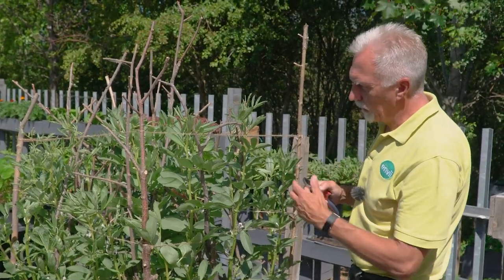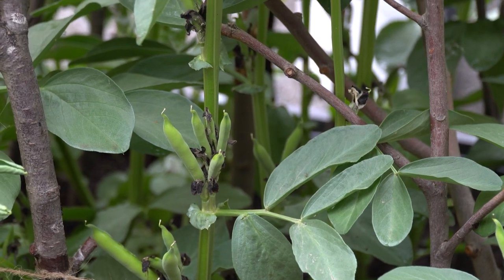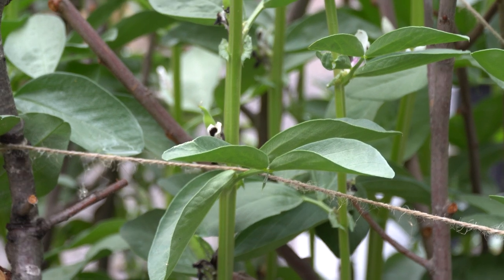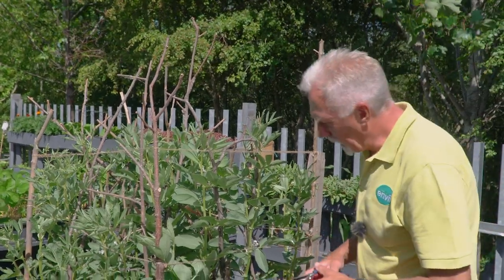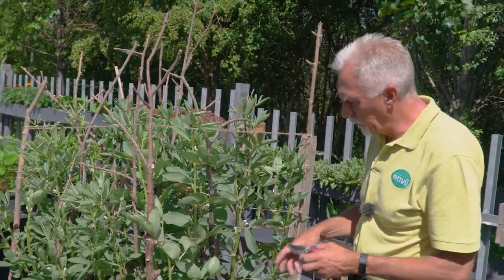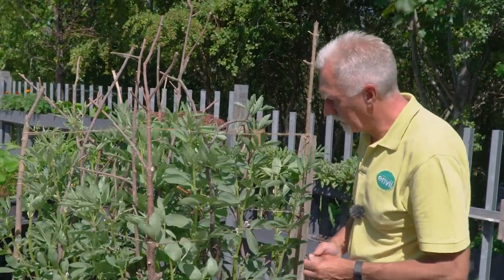Generally speaking, blackfly do attract to the broad bean and vice versa — one attracts the other. So if you get them further down the stem, it's perhaps not necessary to cut off the tip. What I tend to do if I get them lower down, to avoid using pesticides which obviously can kill beneficial insects, is a different approach.